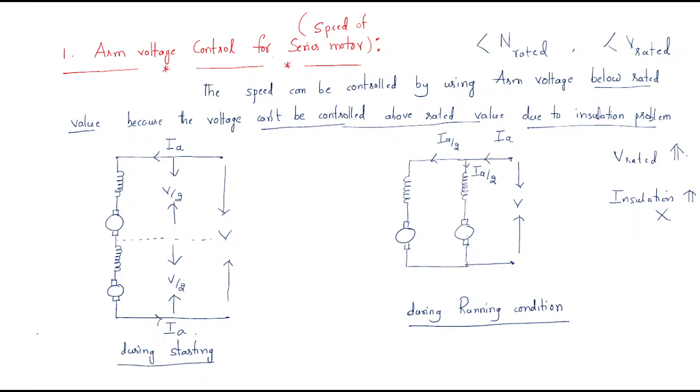If we are considering two DC series motors connected in series, each motor will get half of the supply voltage and the same current will flow through each of them. But during the running condition, both motors are connected differently.